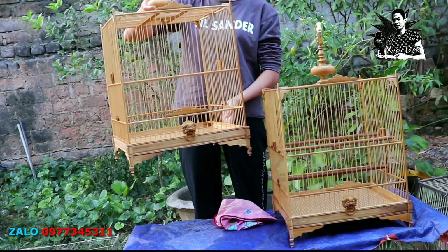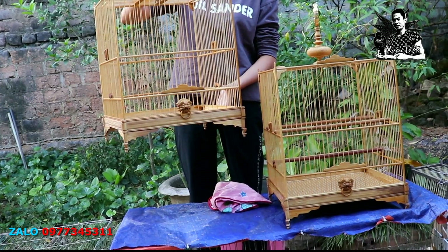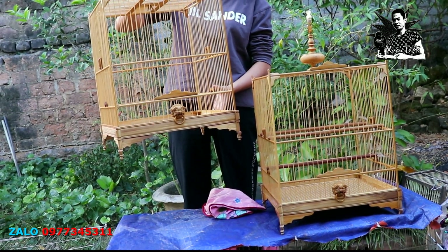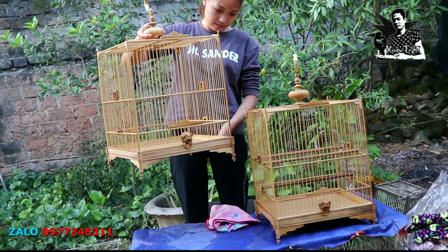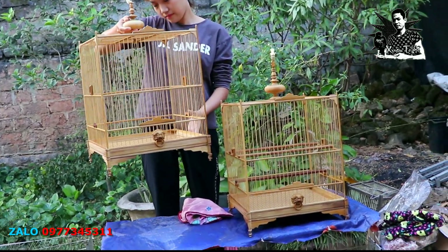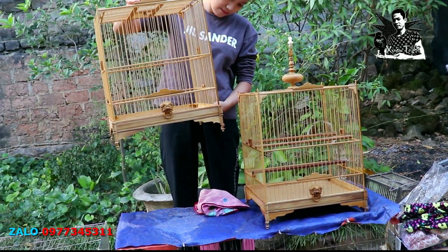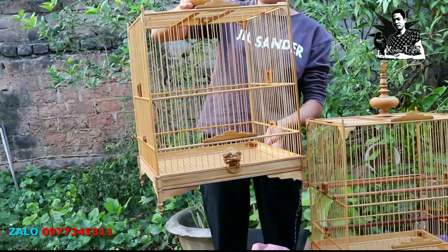Hôm nay em Xuân lại tiếp tục quay cái mẫu lồng cho anh em tham khảo. Thật ra 2 mẫu lồng này em đã quay rồi, trước kia đã quay một cái mẫu vuông đấu và một chiếc vuông cao. Hôm nay em sẽ quay lại vì vẫn còn rất nhiều anh em lựa chọn. Cái mẫu này là mẫu mới, được rất nhiều anh em tin tưởng ủng hộ.